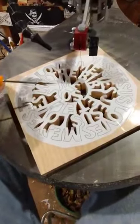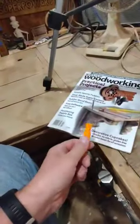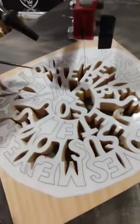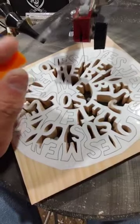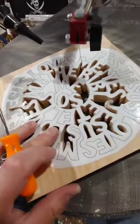Over here at the scroll saw, I'm working on a Jesus Loves Me spiritual piece. The pattern comes from a past issue of Scroll Saw Woodworking and Crafts Magazine, and it has a lot of tight V turns in it. Obviously you cannot get those tight V turns when the scroll saw is actually running.